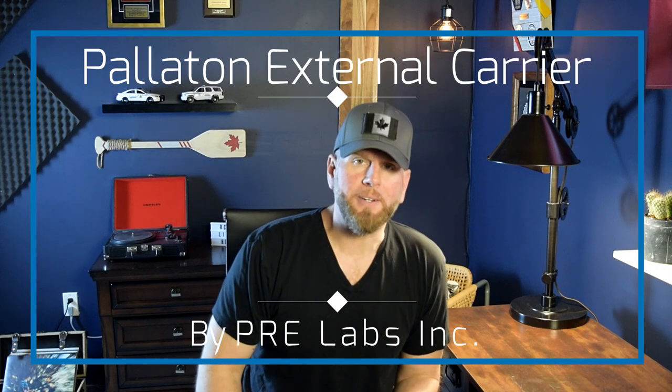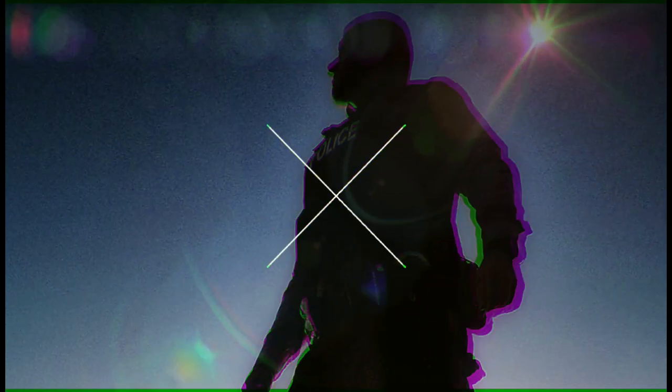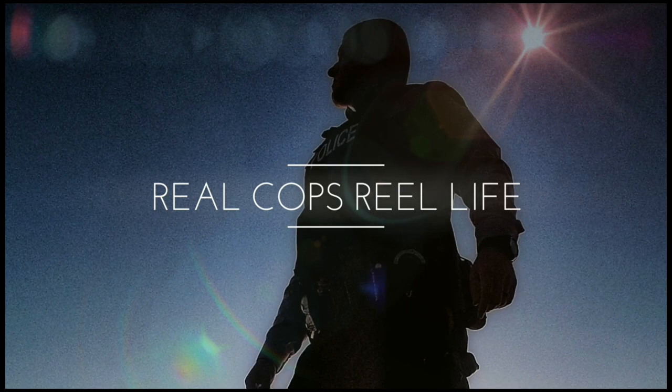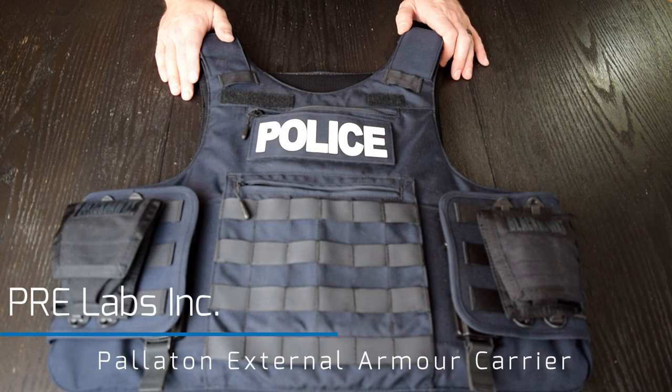Hey friends, thanks so much for joining us in this week's video. Mostyn and I are going to go over the Pre Labs external carrier — the bulletproof vest. We're going to go through the details of it, what we like, what we don't like, and we'll give our two cents at the very end. So don't go anywhere. Shall we begin?